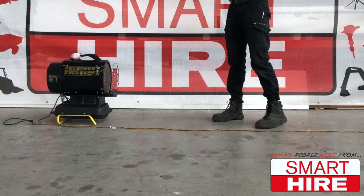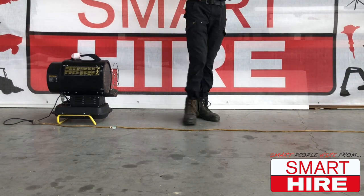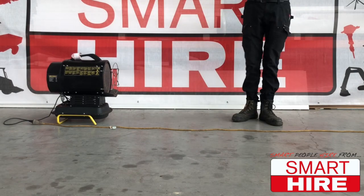While the heater is safe to stand and walk around, it is recommended to keep at least 1 meter distance from it at all times.